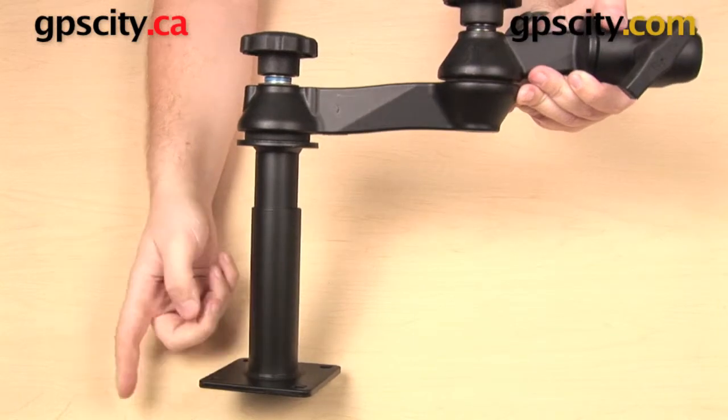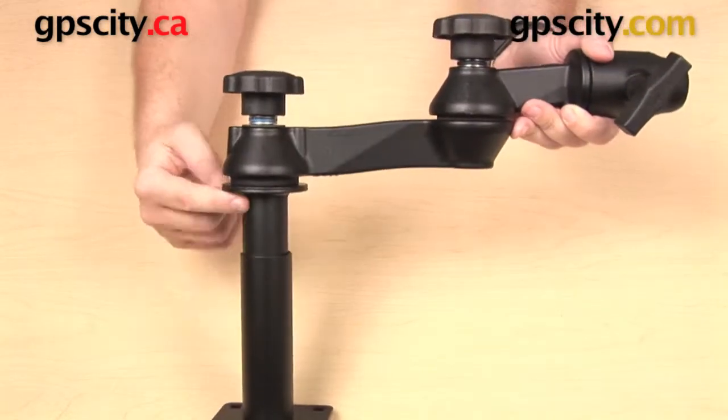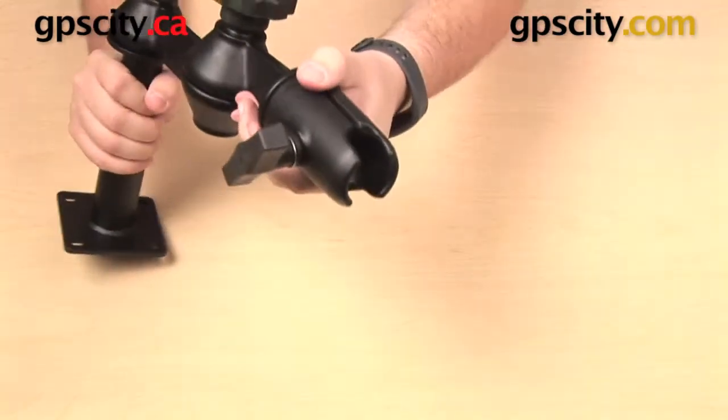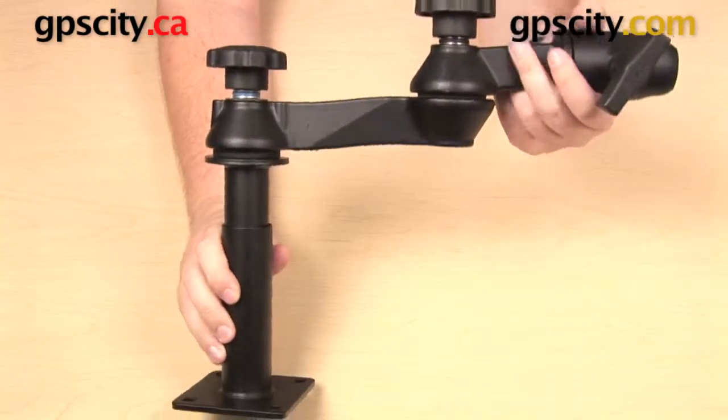Here we have our female base — this would attach to the no-drill plate that attaches to your vehicle. You have a top male telepole that drops into the base and attaches to this dual swing arm with an open socket on the end, which would usually be used to mount a laptop tray.